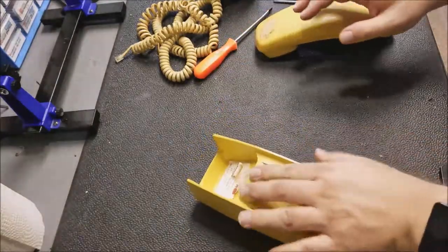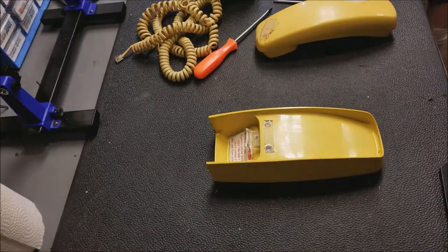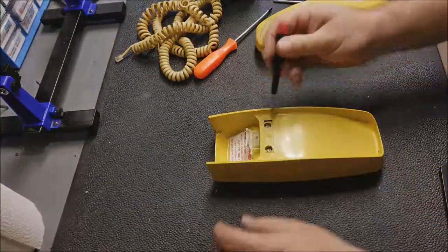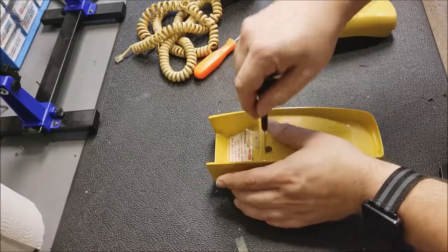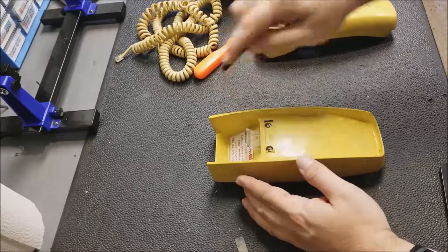So first things first, let's open it up and just make sure everything's clean, because I suspect the only real problem is it's dirty. These things are built really well — they had to be. You had to be able to drop them and bang them into things. Really strong plastic.